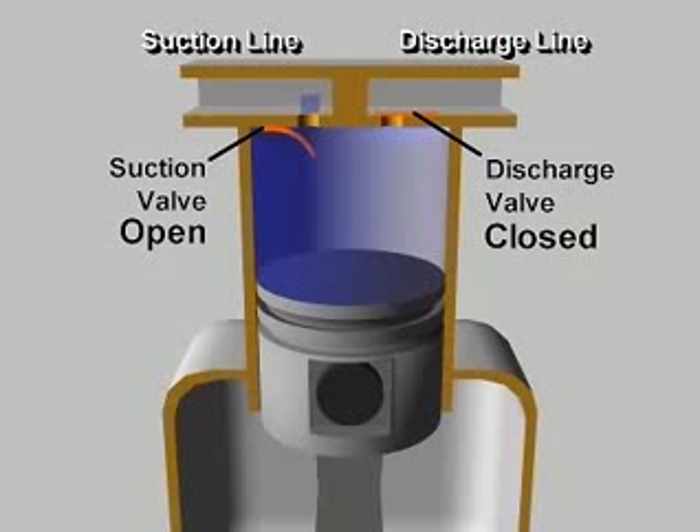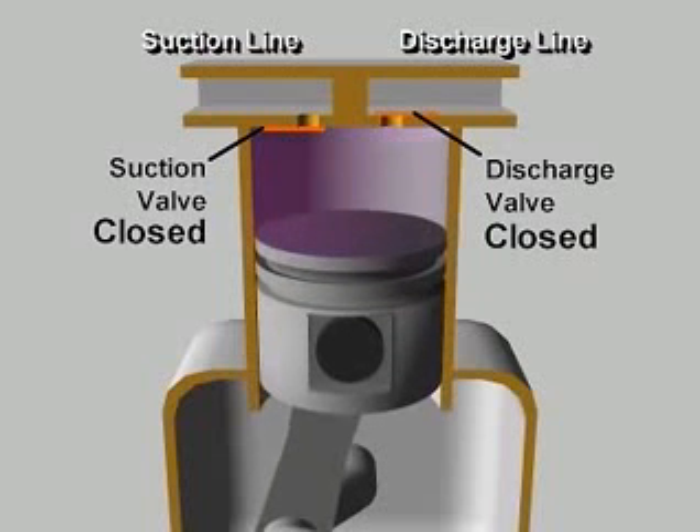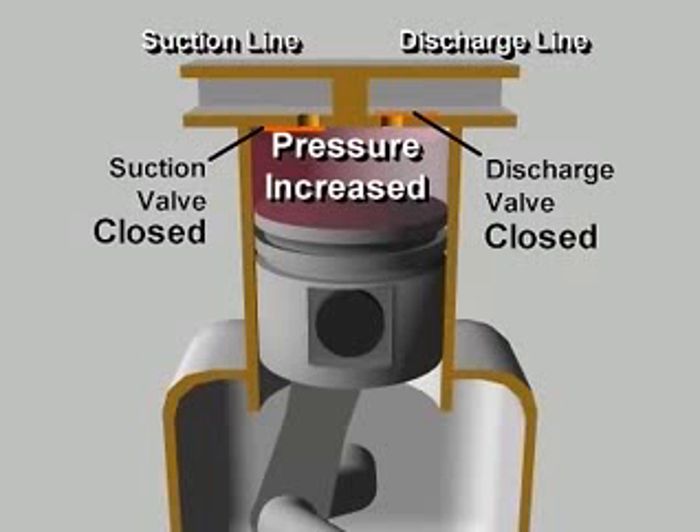Once past bottom dead center, the piston begins its upward stroke. The suction valve closes. As the piston moves up, it reduces the volume of the space in the cylinder, increasing the pressure of the vapor.